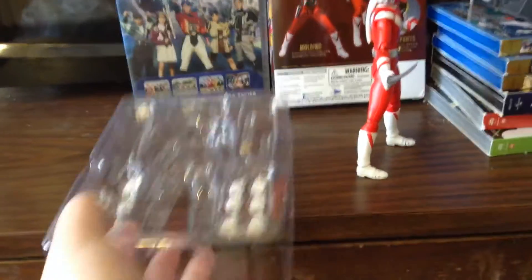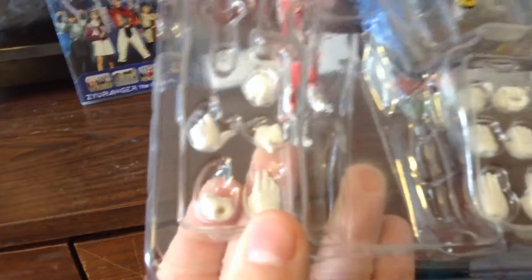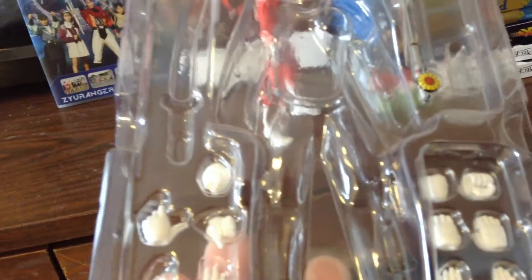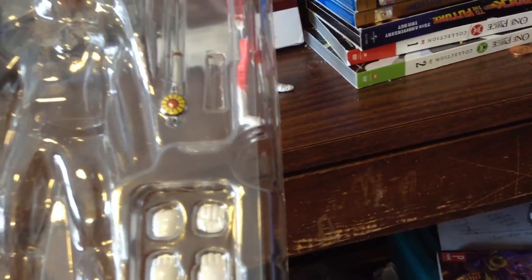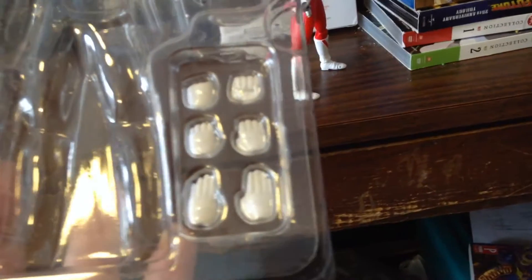Before we get to the figure, let's look over the parts he comes with. You get a very nice assortment of hands. I have the fist hands in this because I put two posing hands on the figure. You see where it holds a sword in the figure, and then another different sword. The sword would be in its holster — I'll show you that in a minute. And more hands.